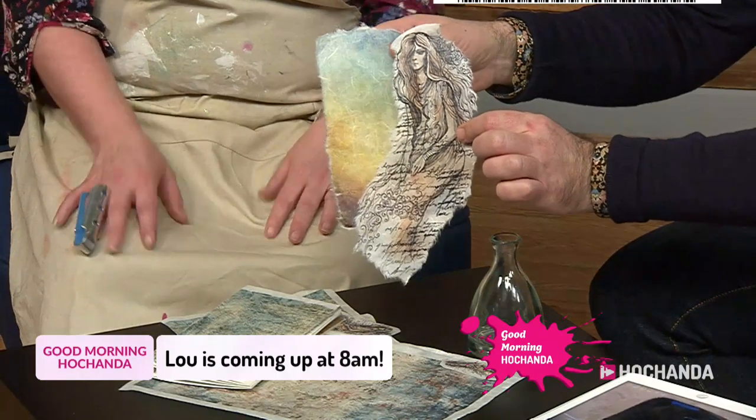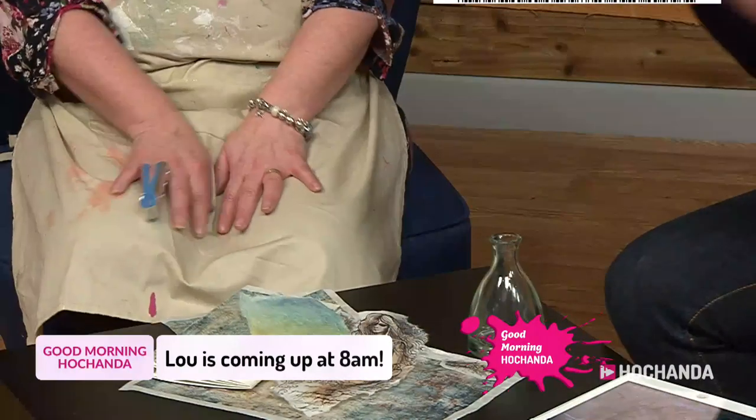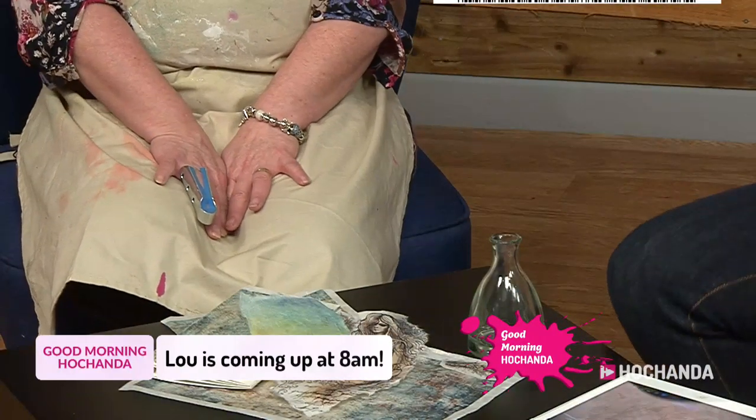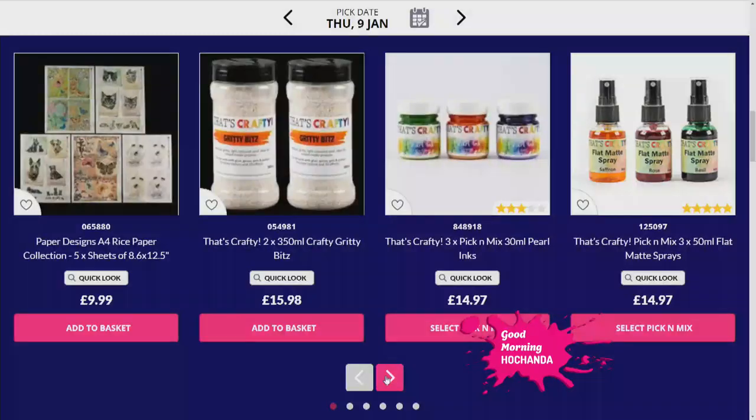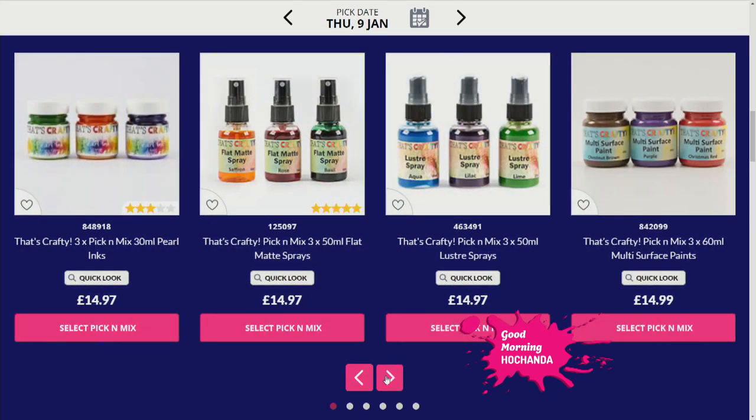And you can see how you can finish the edging just beautifully. To create that feathering edge, Lou just used water on a paintbrush and went around the outline, then gently pulled it away from the backing paper. But you can cut them out as well — you don't have to do that technique. You can layer them up on top of each other. The feathering is nice when you want to blend it into a background, so it blends a little bit easier.